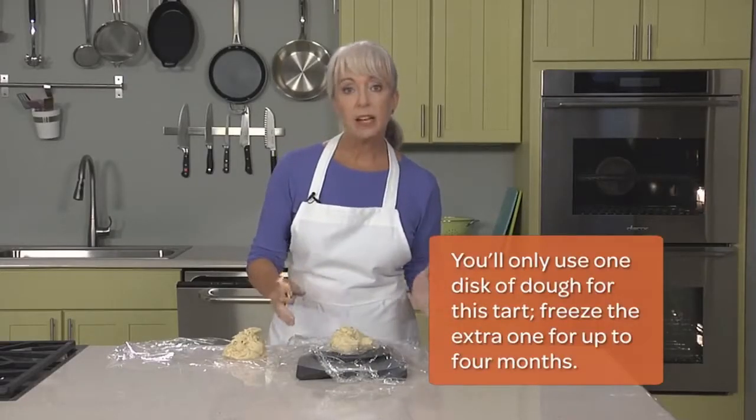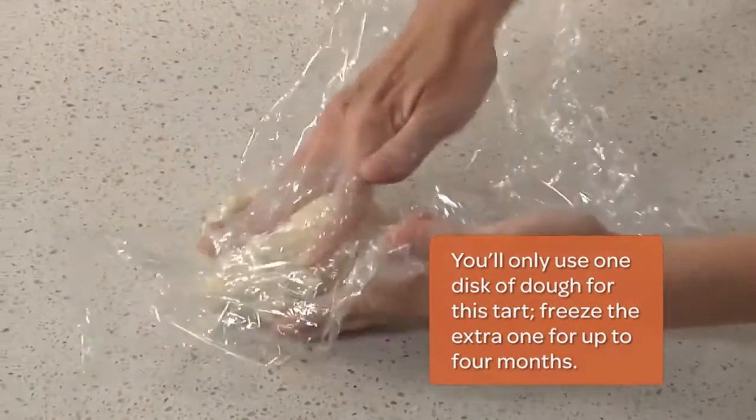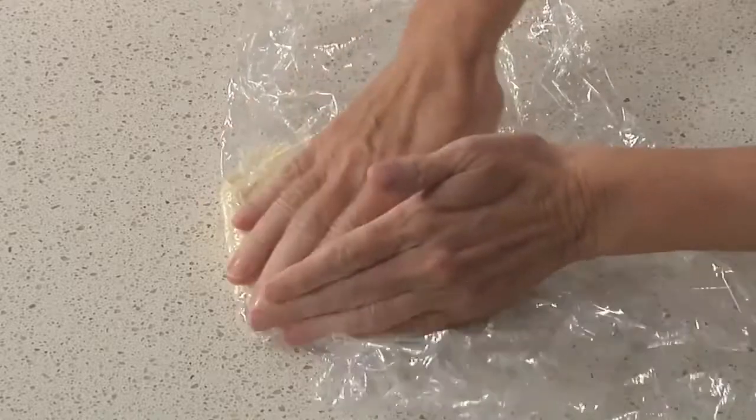Because this was a double batch of dough, I've divided it in half. I like to use a scale for this to make sure that both halves are equal. As you can see, this dough is super soft, so you really do need to use the plastic as your guide — otherwise it would be a sticky mess. Wrap them up, and I'm going to pop them into the fridge for at least an hour until they're firm.